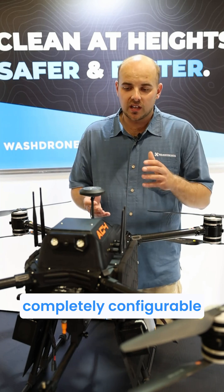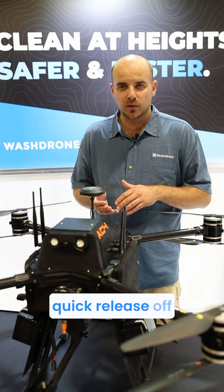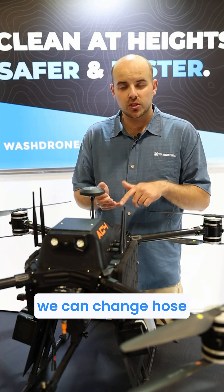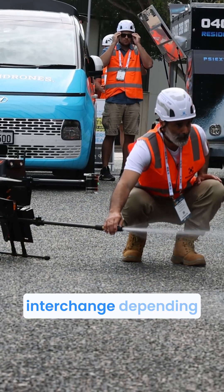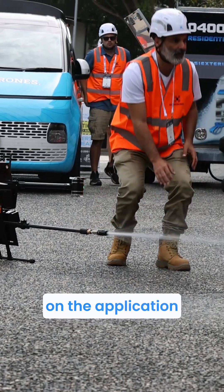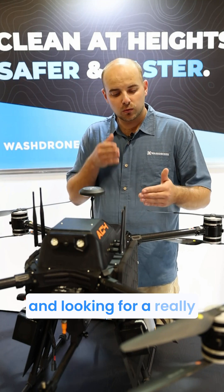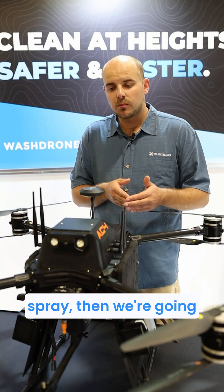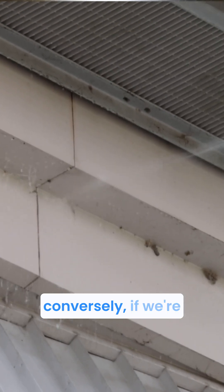The drone is completely configurable in its setup. We can change lenses — they're quick release off the bottom. We can change hose diameters to vary pressures. The nozzles are quick release so we can interchange depending on the application. If we're looking to tackle hard cleaning agents and need a really directed, accurate spray, we're going to use a tight, focused high-pressure system.